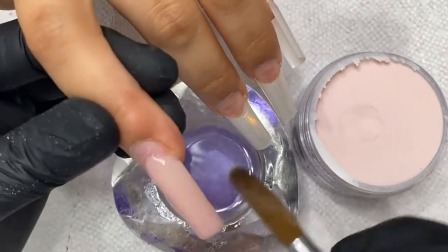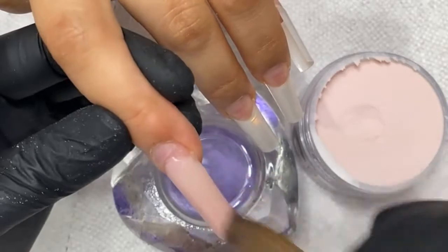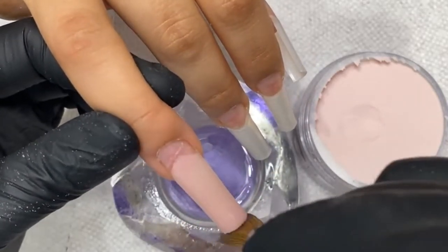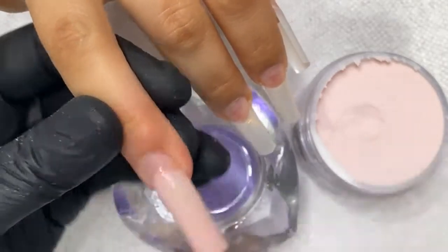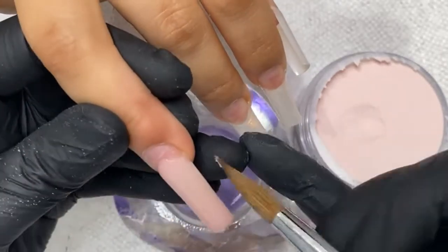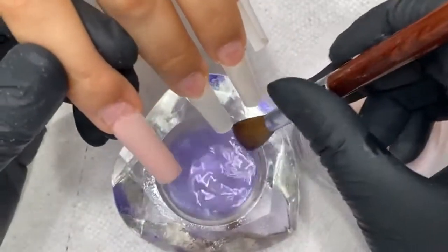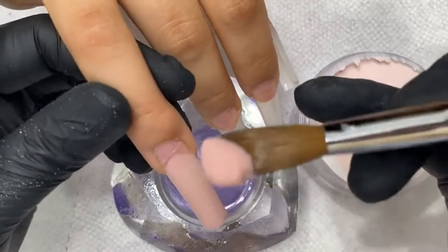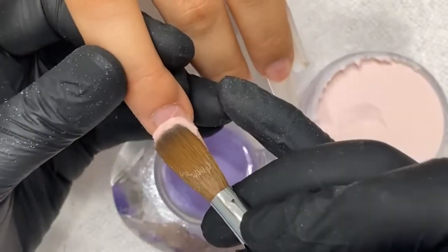Consistently gonna be working with the powder, get it nice and smooth — smooth consistency. Bringing the sides of them; these are slightly c-curved. There we go, nice thickness. Now I work on my cuticle area. Cut out some time here — see that powder marbling.